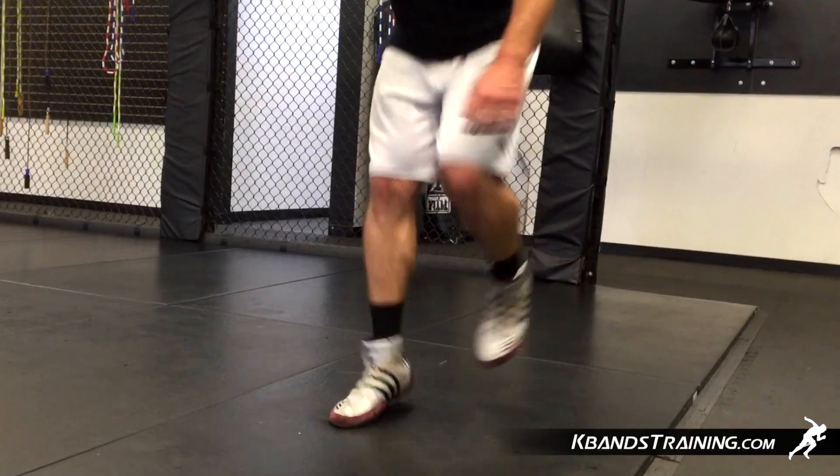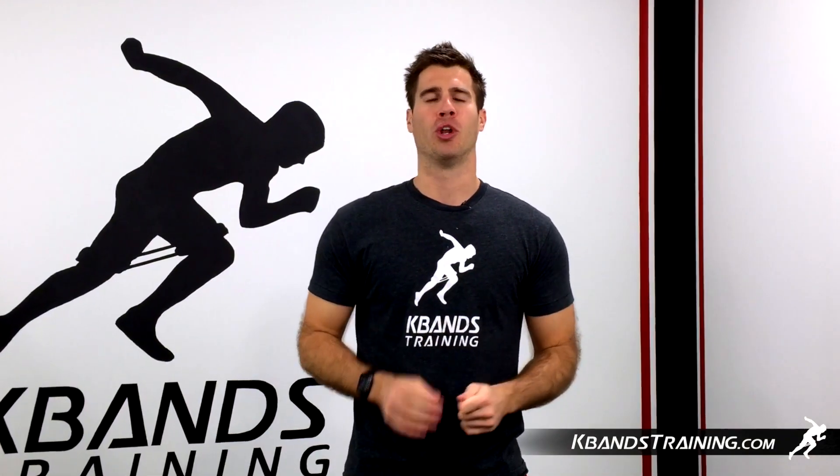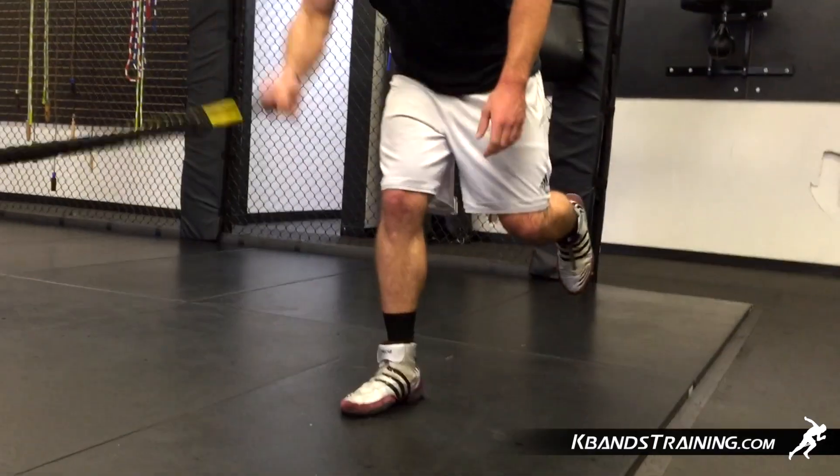We're going to back up with the victory ropes, put the anchor strap around our wrist for safety, and then we're going to utilize them as we whip, working on one foot with either a stationary stance or a hop.